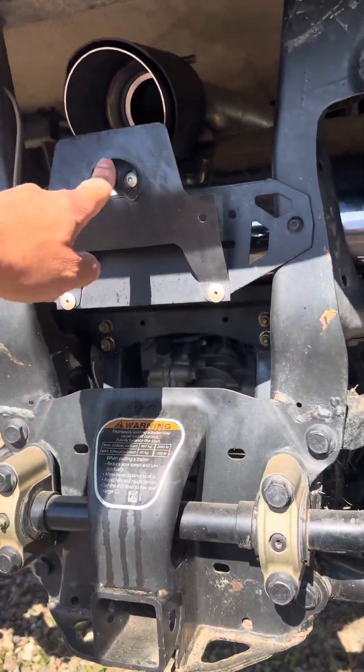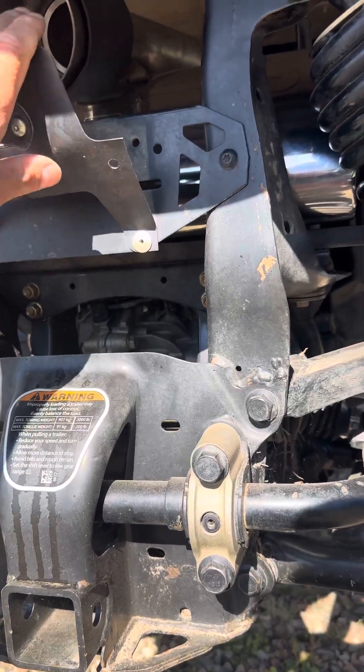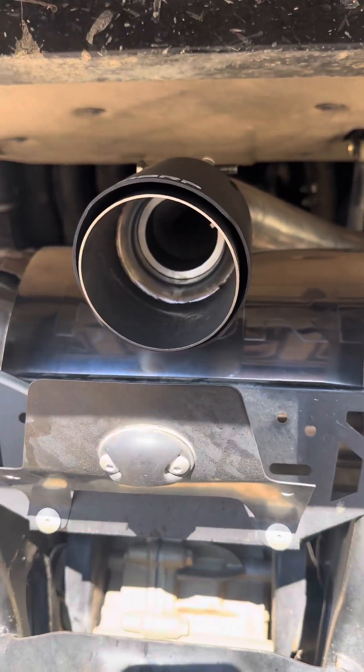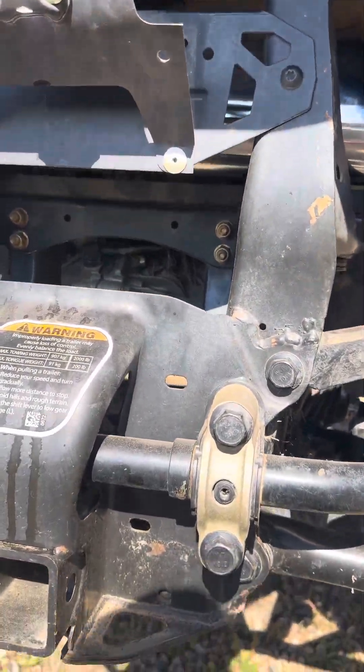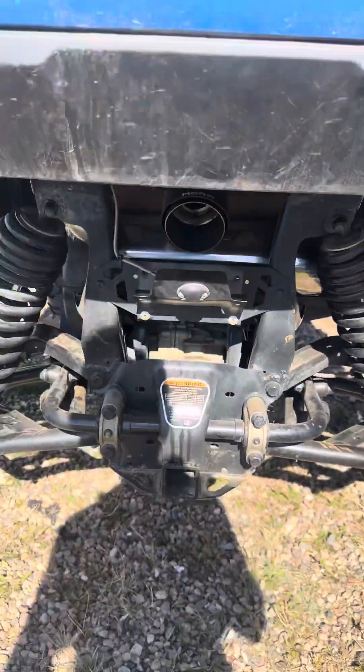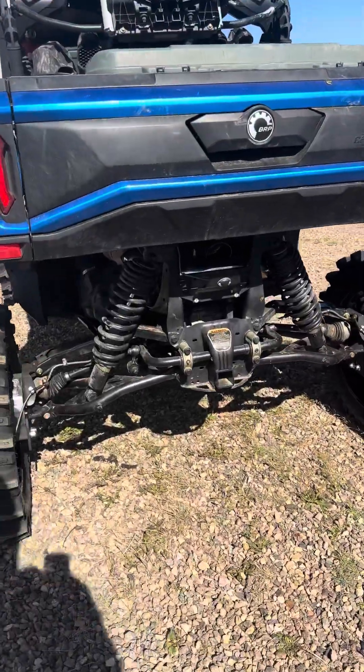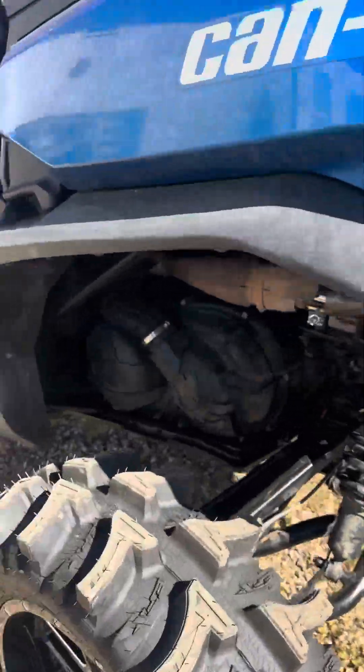I'm gonna have to rip this off and turn it the way it used to come out the side — now it's got this nice centerpiece exit. I'll have to do a better video of the exhaust when I get her home.